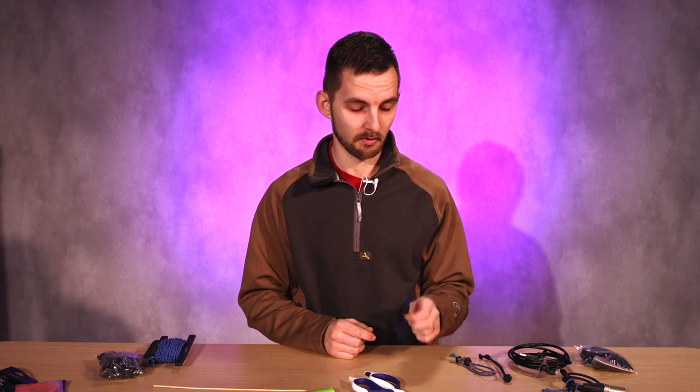I made a couple hundred of these in an afternoon and then gave them out to people. They're not limited to just TV — you can use them for any cable in your house, in the office, or in your truck or anything. Anyways, let's go.